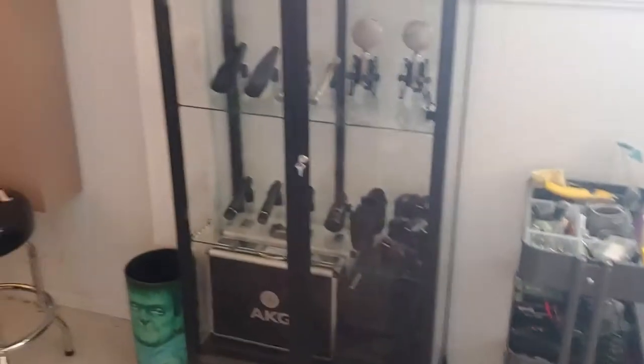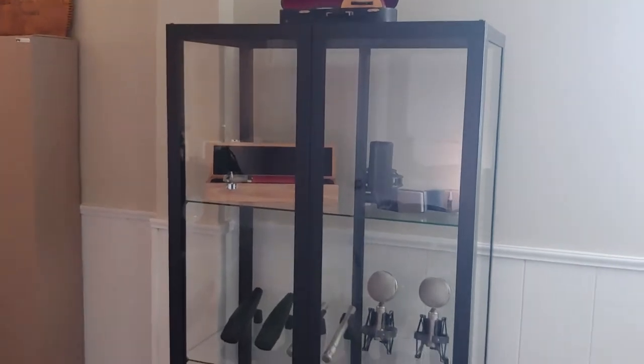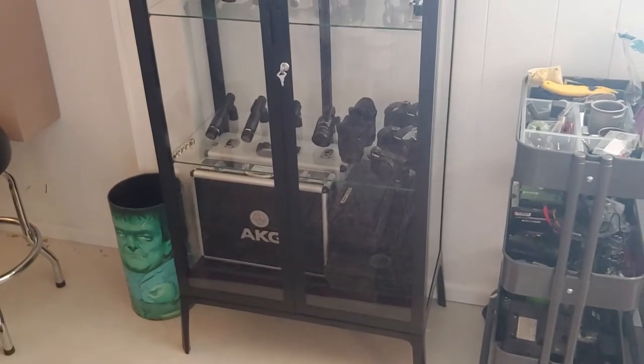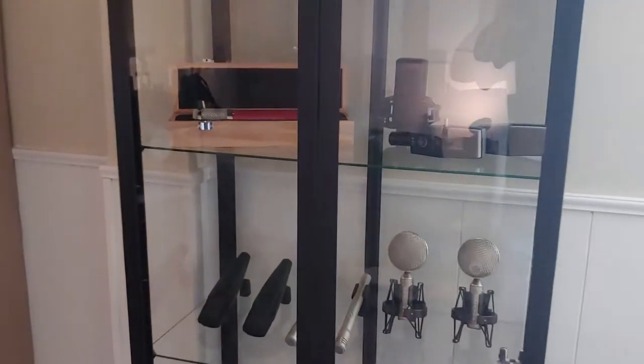I've seen a couple of really cool kind of display cases for microphones. I can't flip around away from selfie cam while I'm filming, so let me get this flipped around. Okay, not in selfie mode anymore. So I always wanted a mic locker, and we ended up buying this thing from IKEA — just a pretty cheap metal thing with glass sides on it — as a way to actually display my microphones. Let's open this fella up.